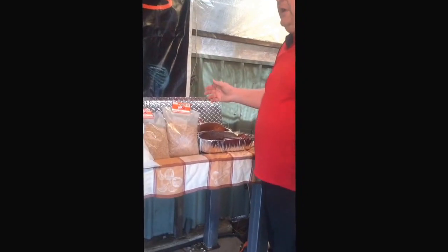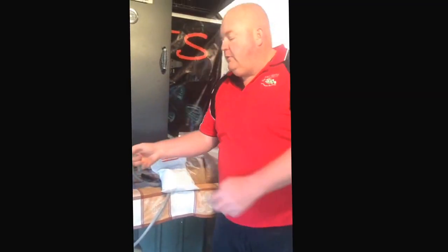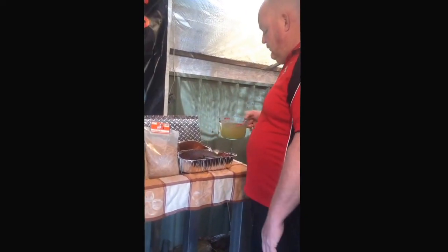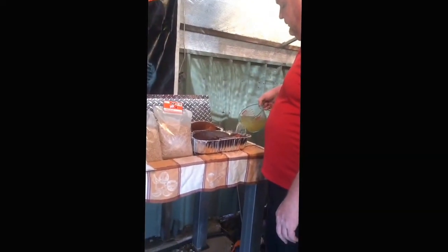Basically these are ready to go - they've rested for an hour. Just a little bit of vegetable stock, not a strong vegetable stock, just a normal run-of-the-mill, about a cup and a half.